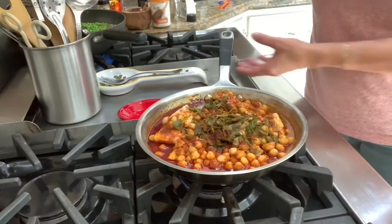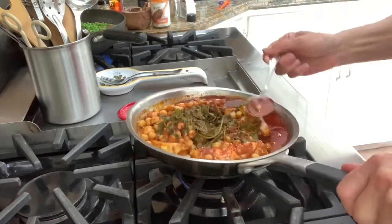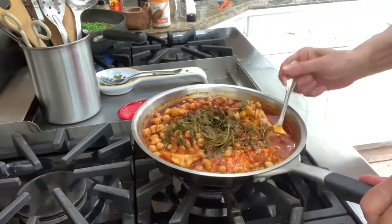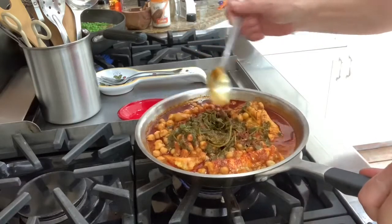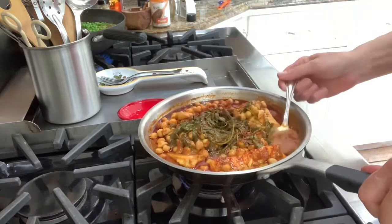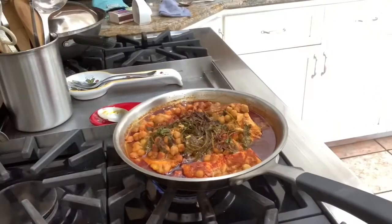Here we are 20 minutes later. There's some liquid in here that we need to get rid of. It's better to start with more liquid and then reduce it, so what I'm doing is spooning it on top of the fish and letting all the liquid evaporate for about 20 minutes on a low flame.